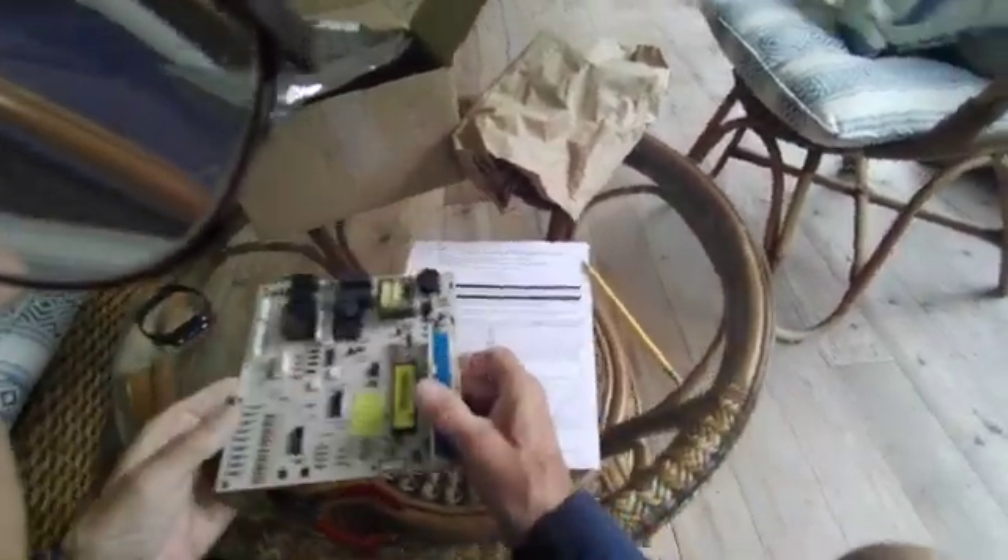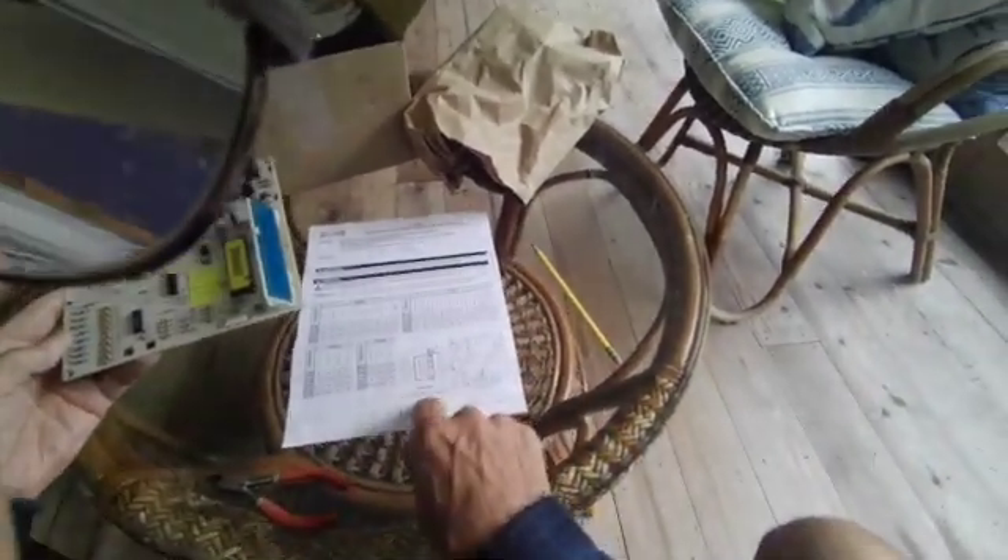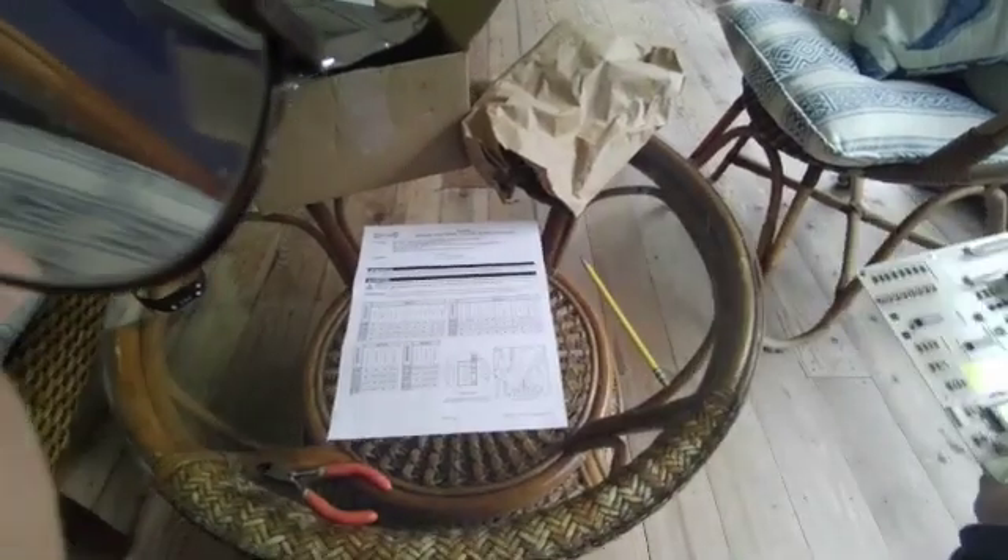So that is how you configure a control board. Very simple instructions. Thank you for watching.